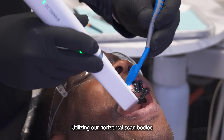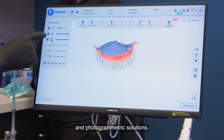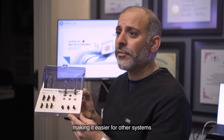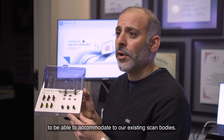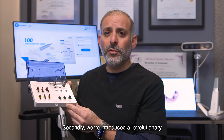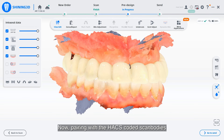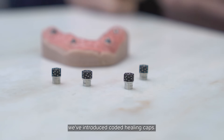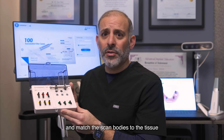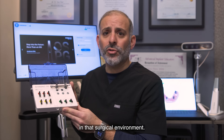Utilizing our horizontal scan bodies that will act as both intraoral scan bodies and photogrammetric solutions, we've taken it a step further. First, we've removed the screw, making it easier for other systems to accommodate our existing scan bodies. Secondly, we've introduced a revolutionary new technology within our software. Now pairing with the HACS coded scan bodies, we've introduced coded healing caps. Very often, trying to capture and match the HACS scan bodies to the tissue becomes quite problematic in a bloody field in that surgical environment.